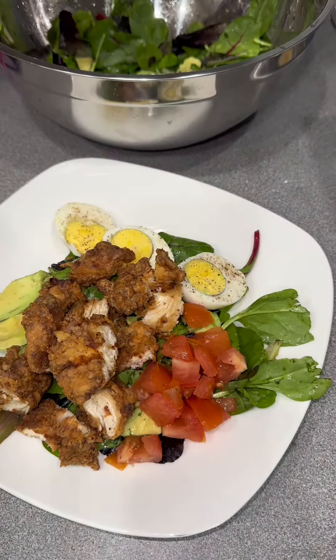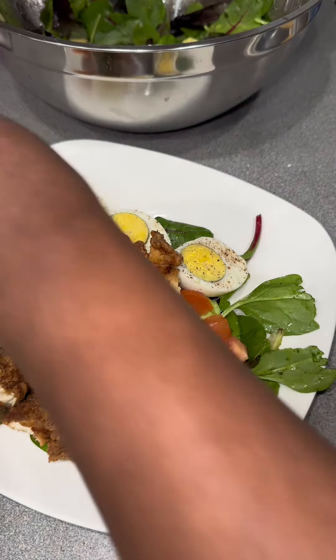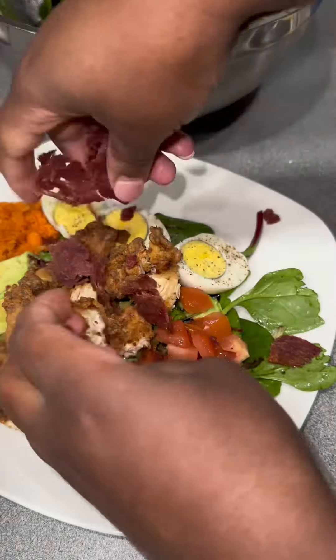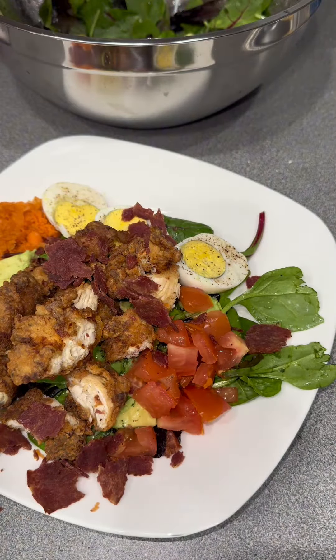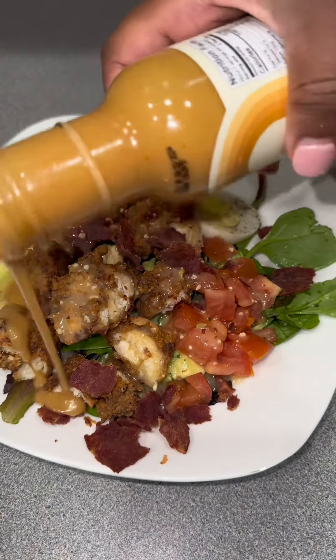What else — some turkey bacon. The only thing I was missing was my cucumbers, but it's all cool. Then I went ahead and crushed up the turkey bacon and added my carrots. Y'all, it was delicious!